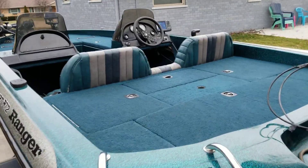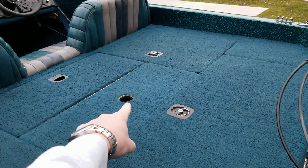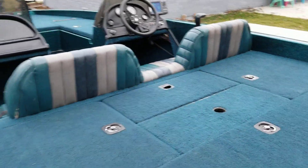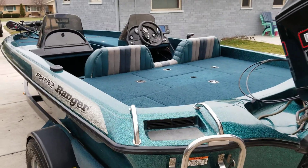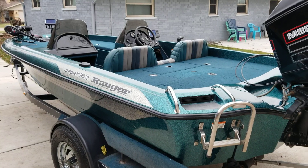I also forgot to mention — it's got pedestal seats that go in the hole right there and one for the front deck as well. I've also got a cover for it. So that is about it — 1994 Ranger R72.